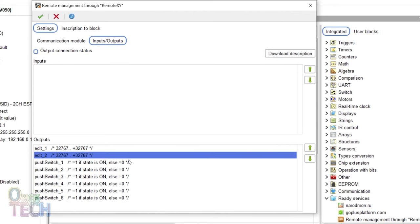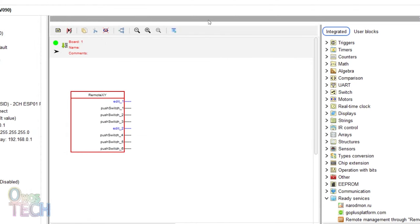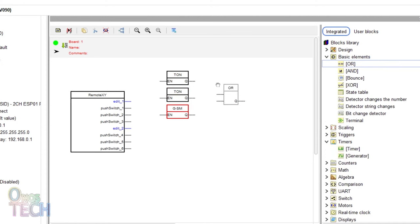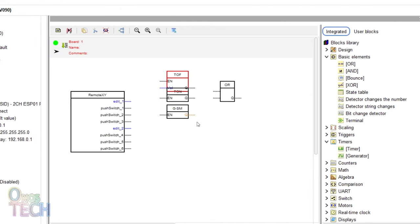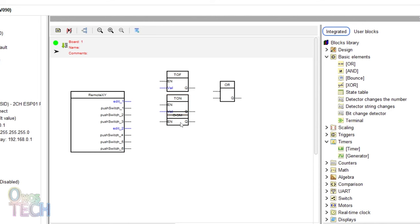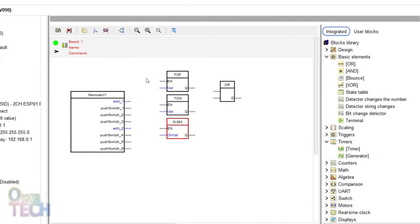Make sure that the push switches in the output window are arranged in ascending order. Now I will bring in 2 timer blocks, a generator block, and an AND block. The first timer block is changed to an off delay timer type with an external delay input. The second timer block is left as an on delay timer with external delay input. The generator type is set to a symmetrical multivibrator with external pulse length input. The EN inputs of the blocks are then connected to push switch outputs 1, 2, and 3 of the RemoteXY block.